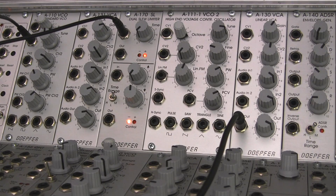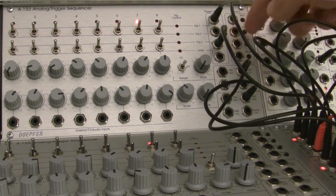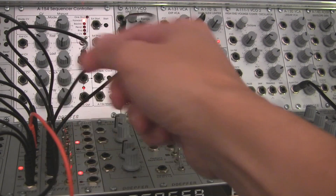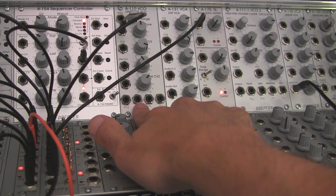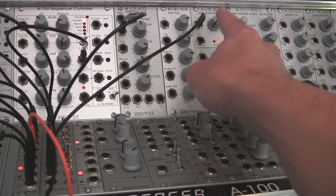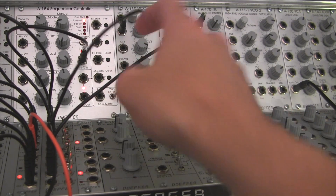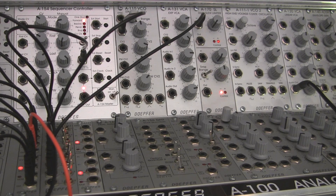In this patch, we're going to be taking a CV from our sequencer. From the post out, that's where our pitch is going to be coming out, going down into the lower section of this dual voltage-controlled switch. The output goes to this multiple right here, and there are two cables — one going up to the first A110, which I'm going to be calling VCO1 for this example, and then the second CV pitch going up to our slew limiter. Basically the same pitch from our sequencer is going to two VCOs.